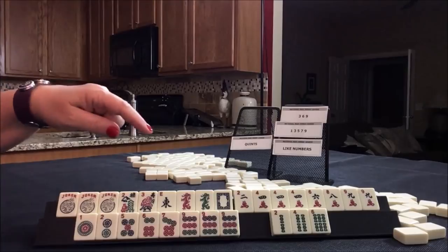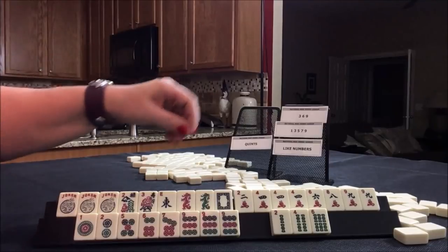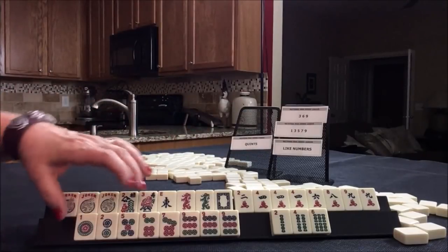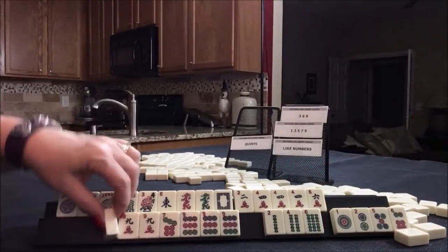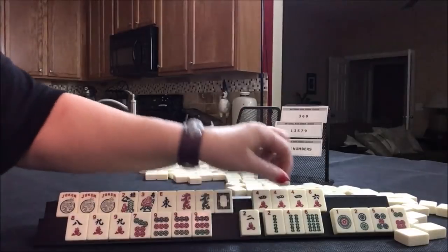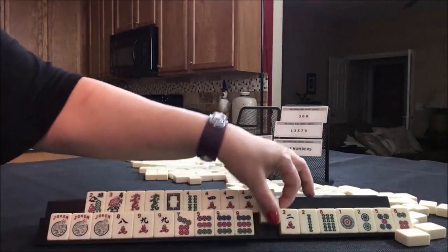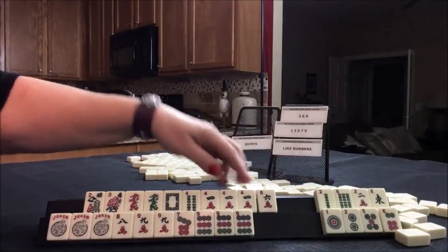We need to set ourselves up to play another category here. We could do like numbers with nines or fours, or something consecutive — four, five, six, seven, eight, six. We don't really have a consecutive run in here. Let's see what it would look like if we did a quint with nines and then like numbers with fours and dragons.